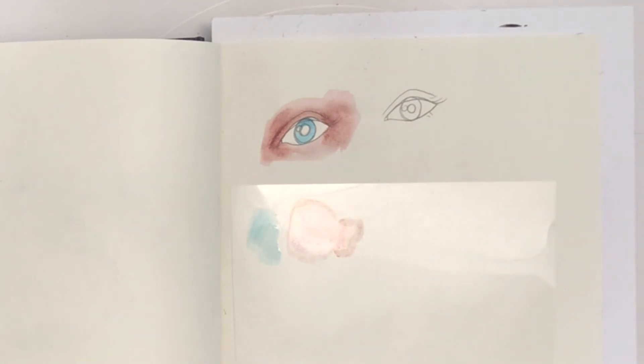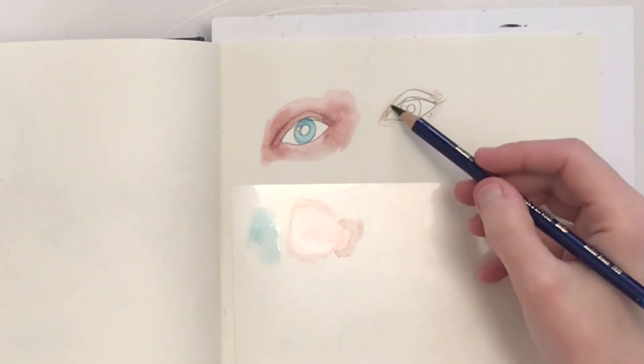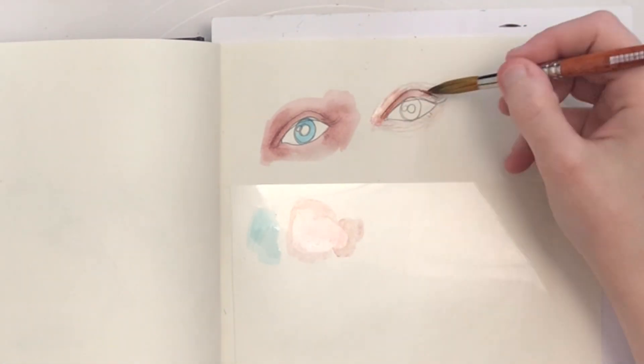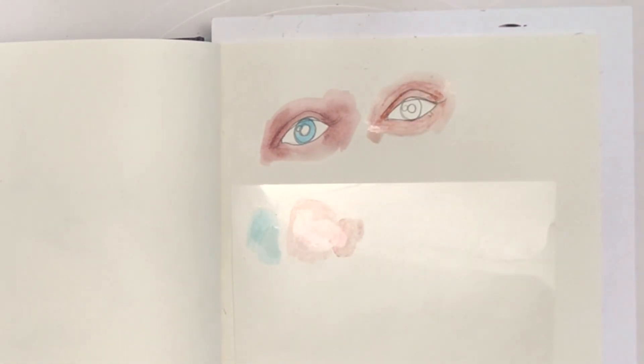This will allow water-soluble media such as Inktense pencils, watercolor pencils, watercolor crayons, and watercolor markers to be used more like traditional watercolors. This allows additional effects and flexibility to their use.